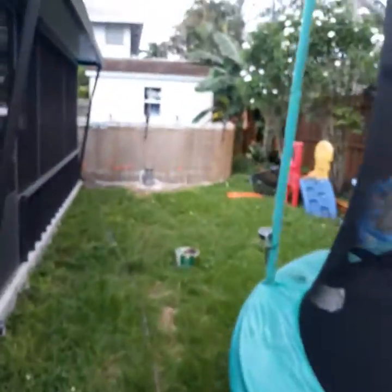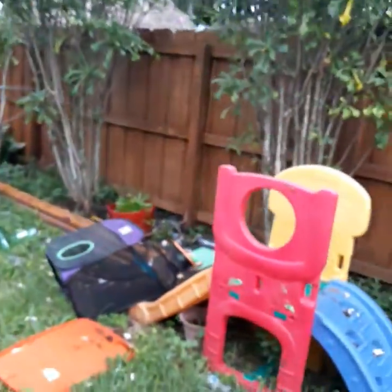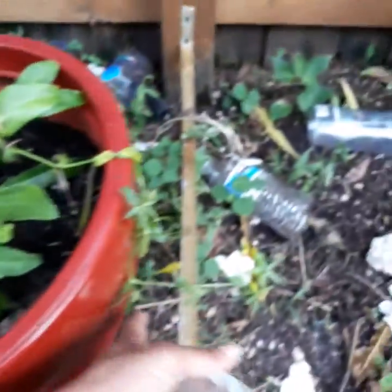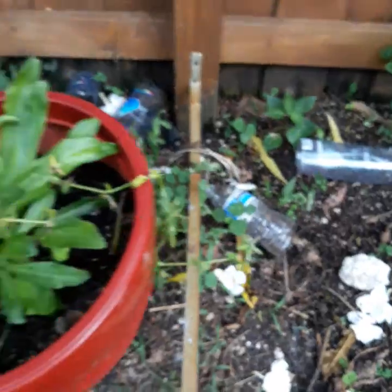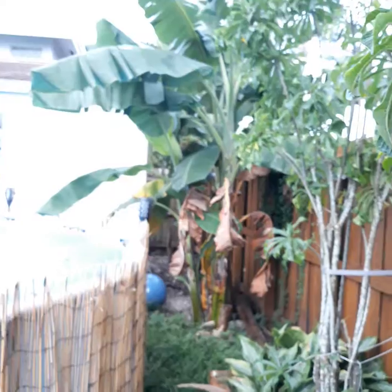Over there I have all my plantains. I want to show you my cilantro — see how beautiful these are. These are new shoots. I got a bunch of seeds from them; I cut all of them to replant them.